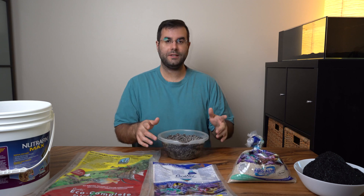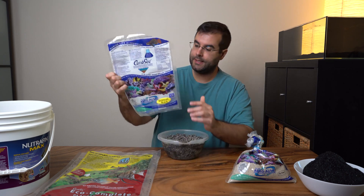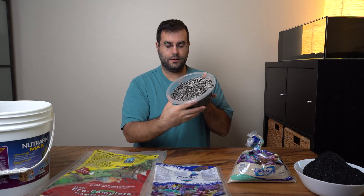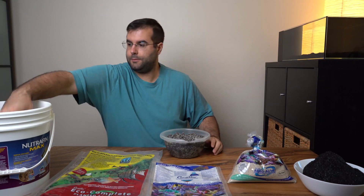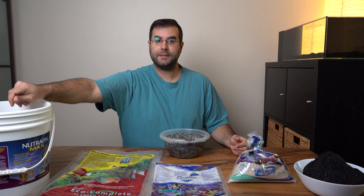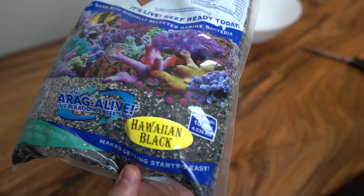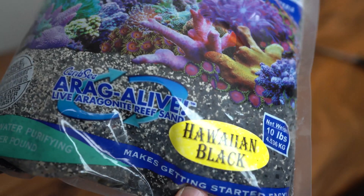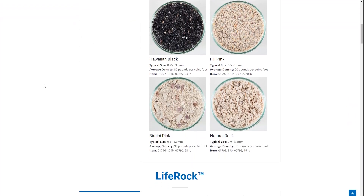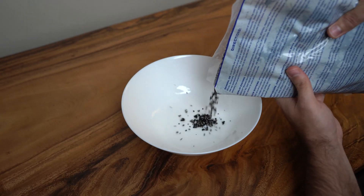The theme of this aquarium is to make everything black. I initially purchased the CaribSea Hawaiian Black sand — you can see a little sample here and another sample there. I got a little surprised, which is why I wanted to make this video. I was expecting something really black; when I looked on their website the sand seemed to be really, really black, so I purchased it.